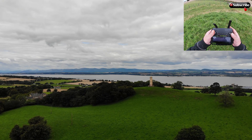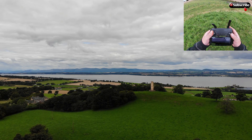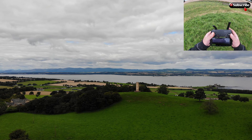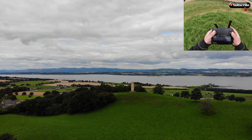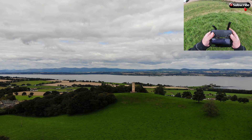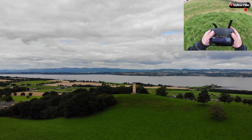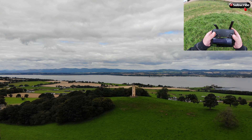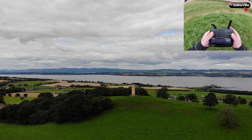So we'll go up to 300 feet, head out a bit more, just try and keep it in the centre of the screen. Still got plenty of battery — 78%. There's a little bit of screen blackout there. I think the signal's an issue — that's what, 1700 feet away. Not sure what that exactly is — I'll check that out and put it on the screen.